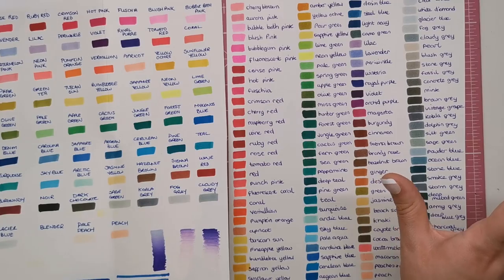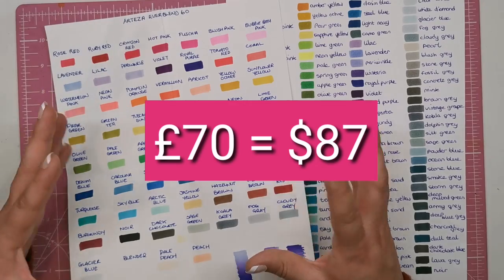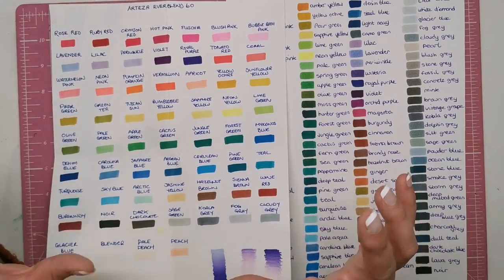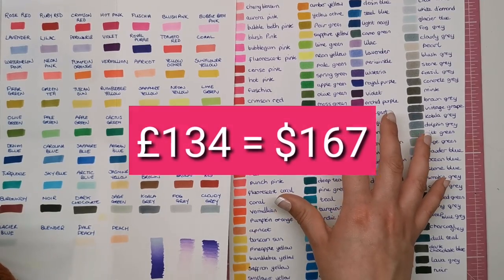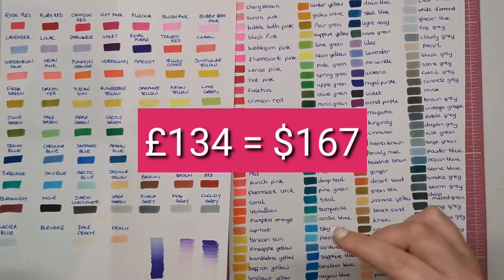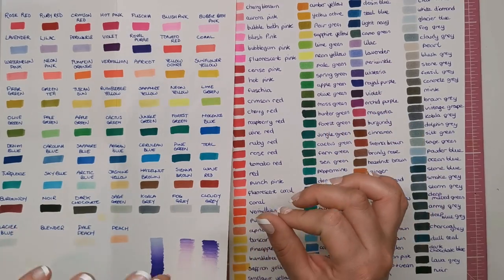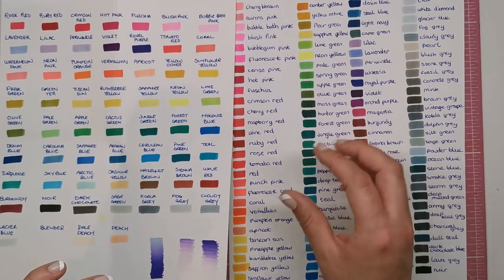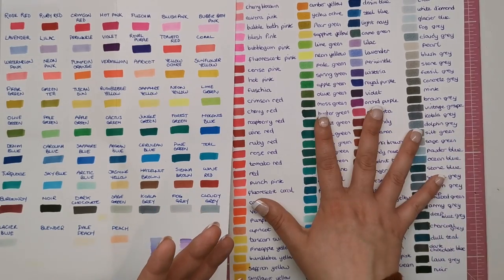So you'll want to know how much they cost. The 60 set is just shy of £70, which is quite a substantial layout for pens, so as I've said if that's all you can budget for, go for it. The 120 set is £134 — I'll put the dollar conversion on screen now. What I would suggest is if you can wait a little bit longer and save up to get the 120 set, I would definitely do that, as you're getting double the colours and so many more choices.